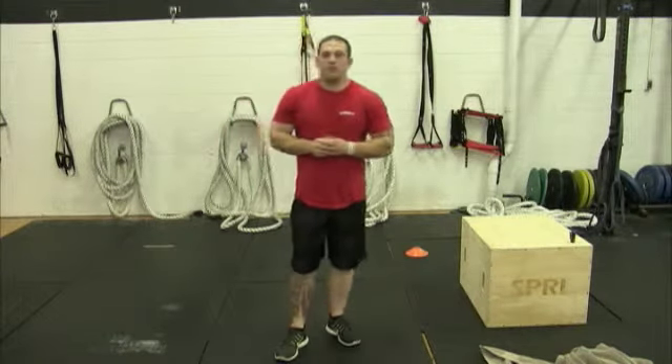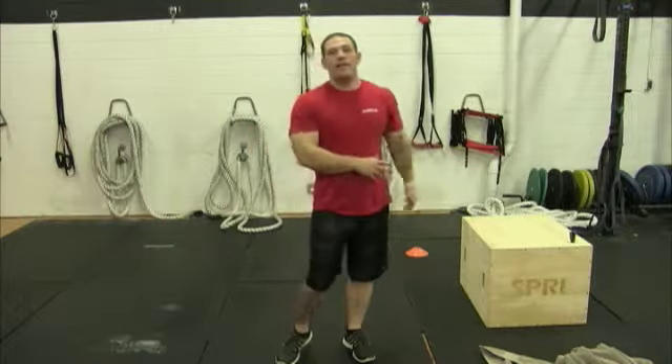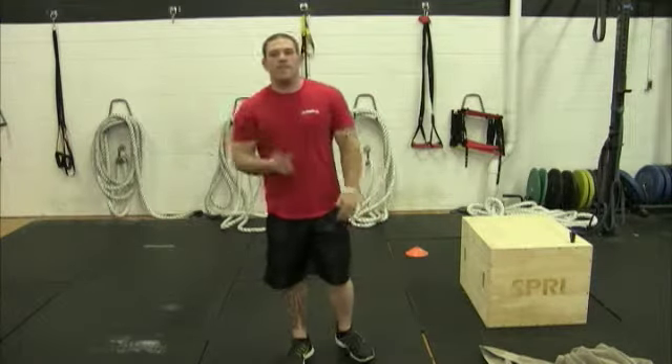We've got four exercises that we're going to do, and we're going to do an ascending descending pyramid. First round is 15 seconds of each, next round 30, 45 for the third round, and the fourth round is going to be 60 seconds. Then we're going to go back down — 45, 30, 15.